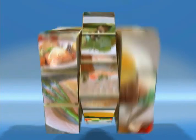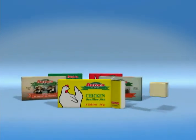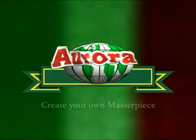Enhance everything from soups and rice to chicken, beef and fish dishes. Inside every box of Aurora Bouillon is a world of possibilities. Aurora — create your own masterpiece.